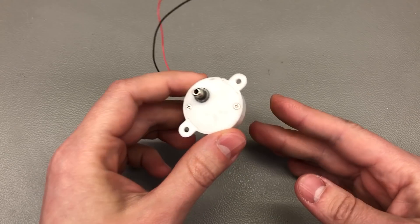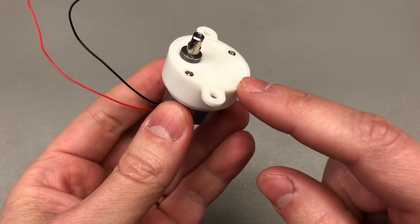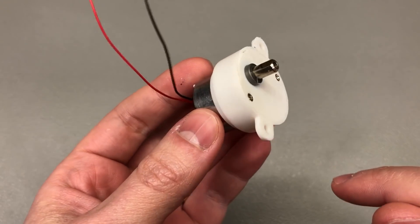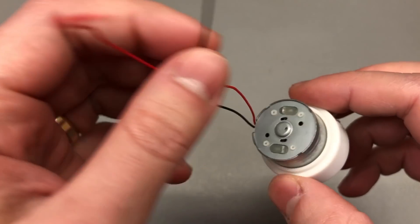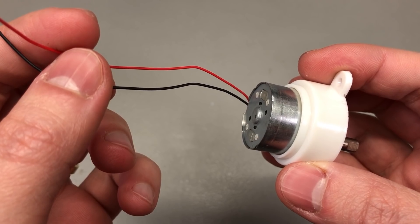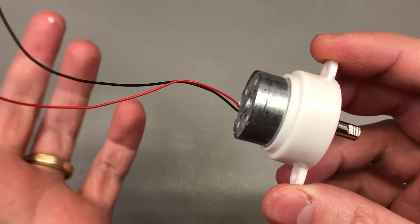Next up, I have an interesting little DC motor with gear reduction. Judging by the weight, I'd assume we have plastic gears inside, but they reduce the total RPM to just 14 rotations per minute at 12 volts. The listing on AliExpress contained the keyword brushless, but given the two-wire input and the looks of this motor, it's safe to assume this is a brushed DC motor.